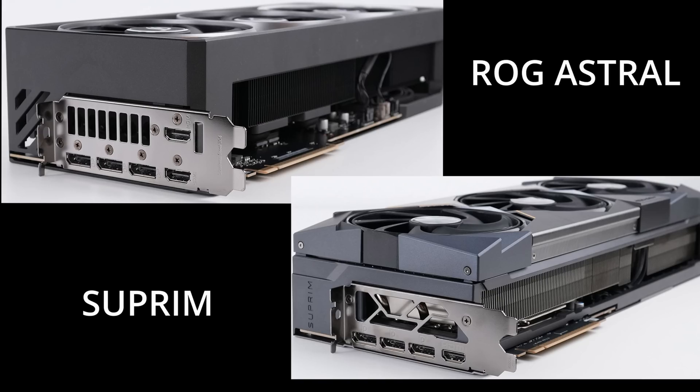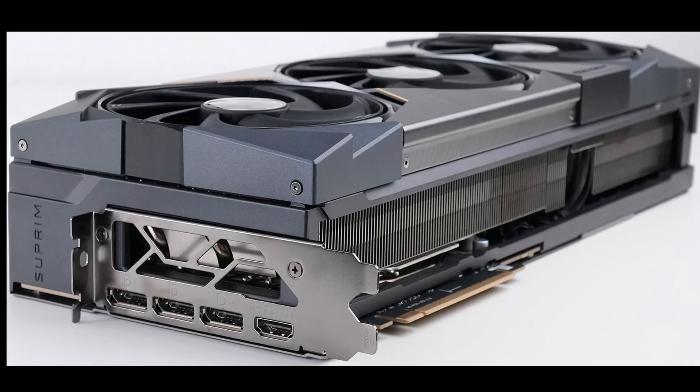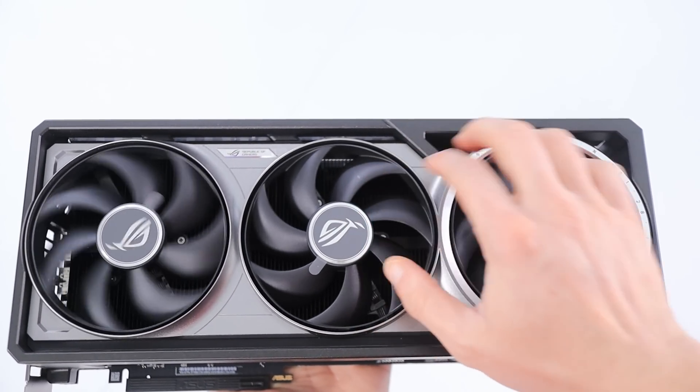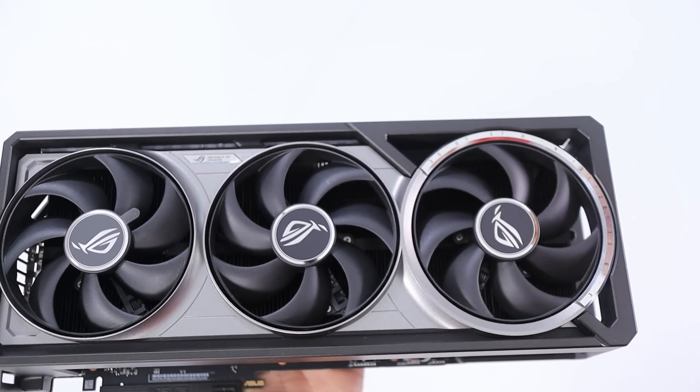The ROG Astral also has a unibody design. I have two pictures on screen side by side — on the left is the ROG Astral and on the right is the MSI Supreme, sourced from techpowerup.com as an independent third party. You can see the quality difference clearly: the ROG Astral is seamless all the way around, whereas the Supreme mixes plastic and metal in several parts snapped together. The unibody design also helps the GPU fight against torsion — meaning less chance of bending, cracking, or sagging — allowing for a more rigid design overall.